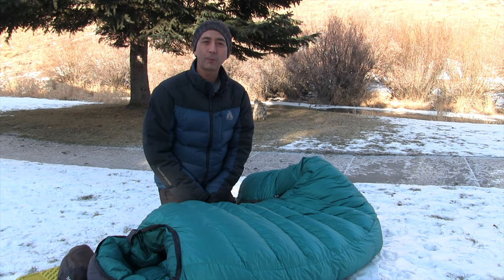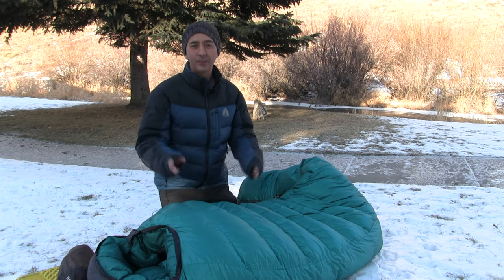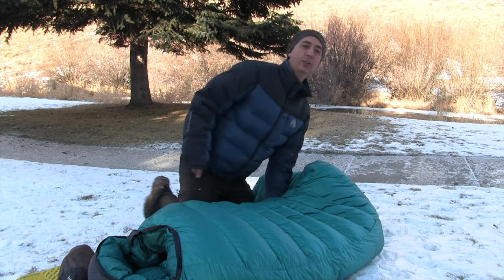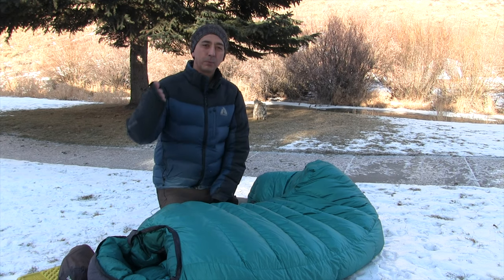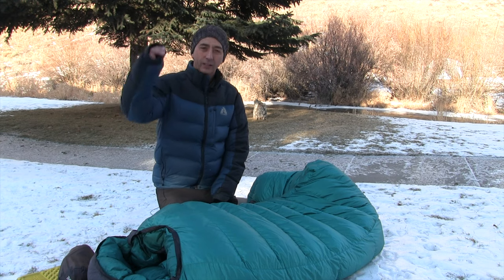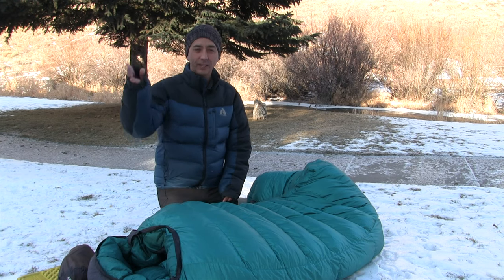My name is Aaron Linsdow. I'm a polar explorer and professional adventurer, and I've spent a lot of nights freezing in the outdoors. Those were six great tips to help you keep your feet and toes warm when you're camping, backpacking, and hiking in the snow. Please like and comment on the video, and if you found it useful, subscribe to the channel. Links below to all items in this video. Thank you very much and stay warm out there.